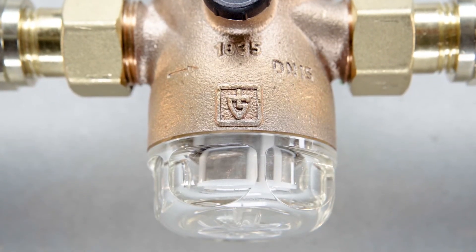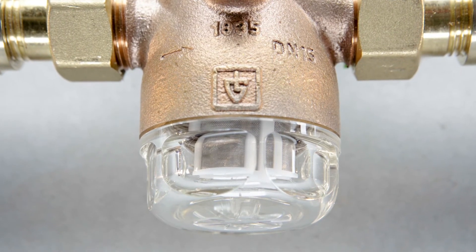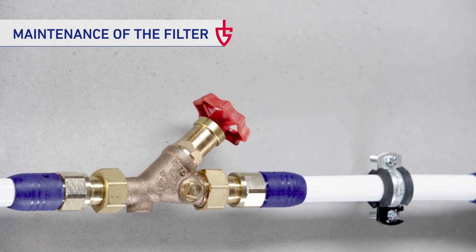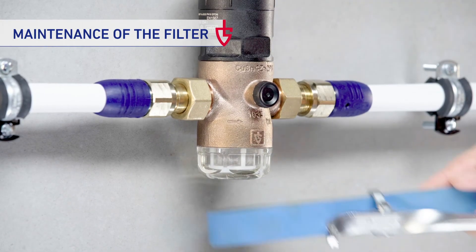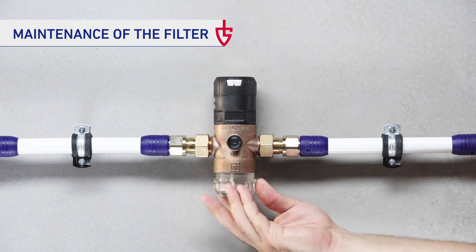If the pressure-reducing valve has to be cleaned, this can easily be done without the need for complicated removal of the spring housing — with our pressure-reducing valve, even in less than a minute. For this purpose, the water supply is turned off at the shutoff valve and the pressure is relieved by opening the tap. Then the filter cup is loosened with a suitable tool, unscrewed and removed together with the filter.